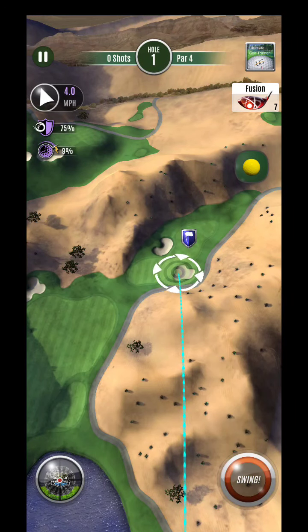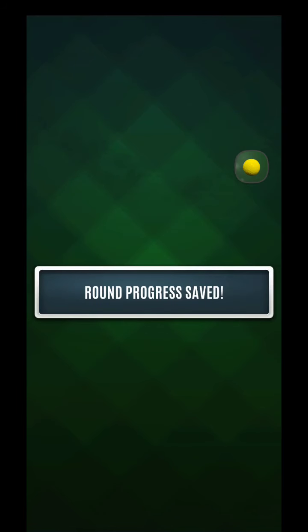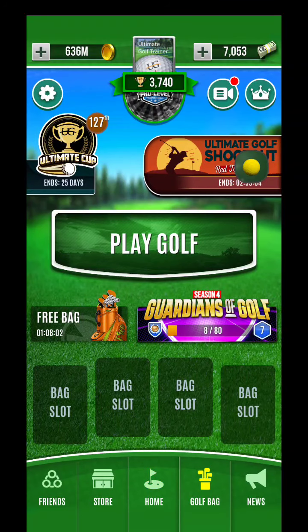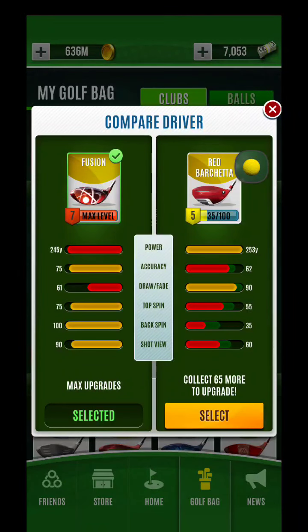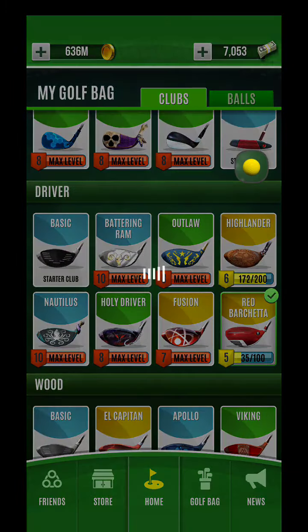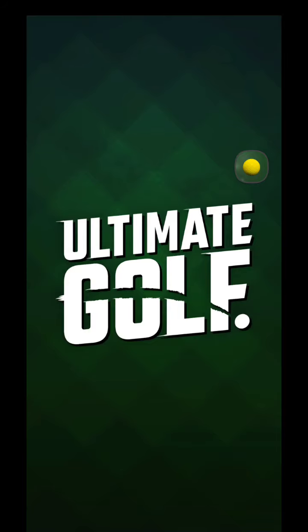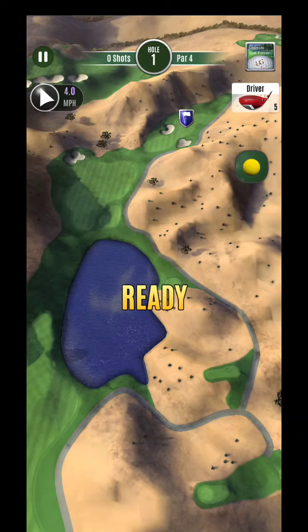Wanted to put together a couple more guides here — tailwind tucked pin. One of the things I wanted to bring up: if you're developing this red barchetta you're going to want this carry for this, so if you have it at a four or five already it's going to be ideal. You can do this shot with a fusion. It would be ideal if you got a tailwind, but you don't need a tailwind with the barchetta — that's kind of the nice thing about this.